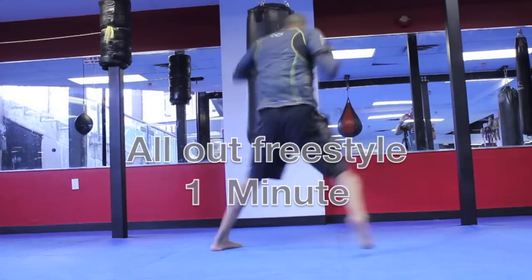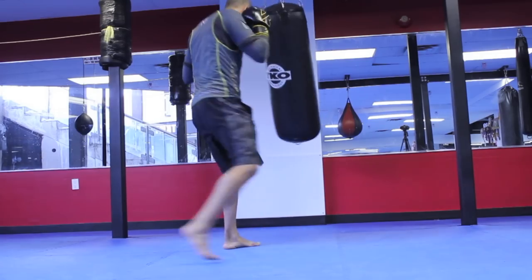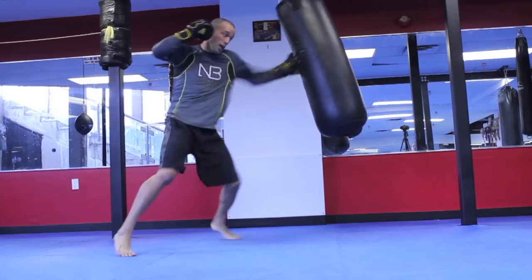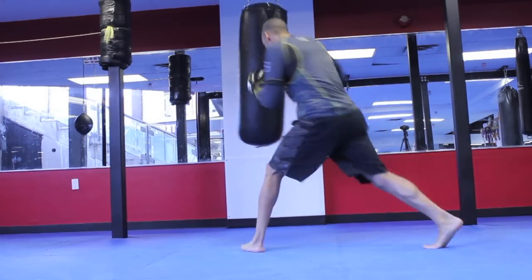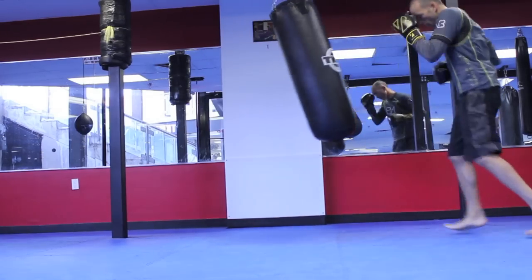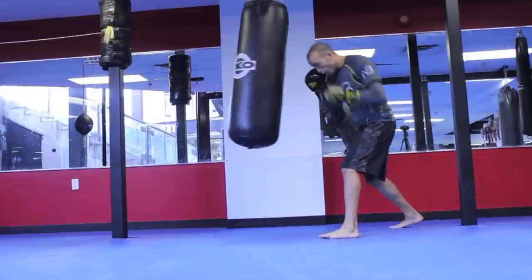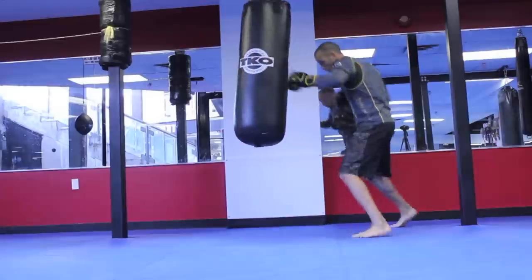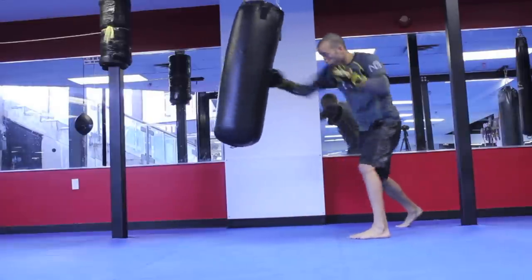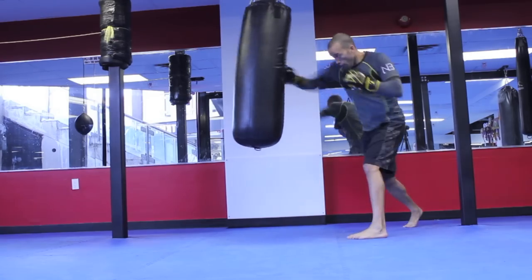Alright let's go — round 8, all-out freestyle, 1 minute, go! Work hand speed, power, footwork. A little bit of head movement, changing angles — all of it, put it all together. 30 seconds. Come on, work, let's go. Come on, 10 seconds, let's go. Time, rest.